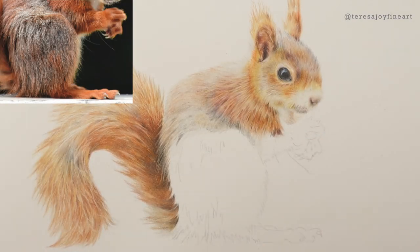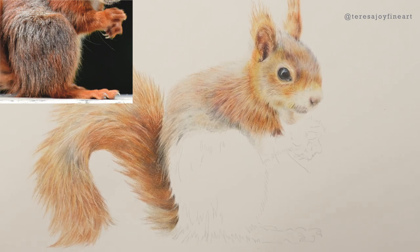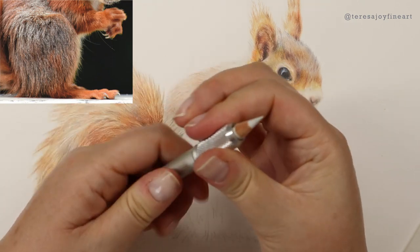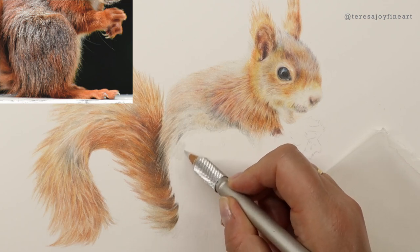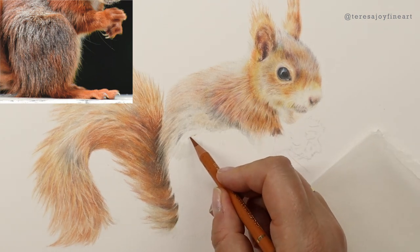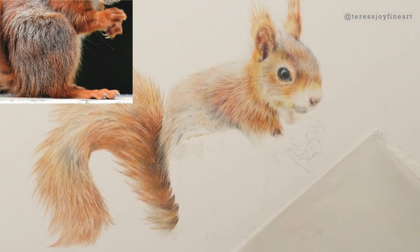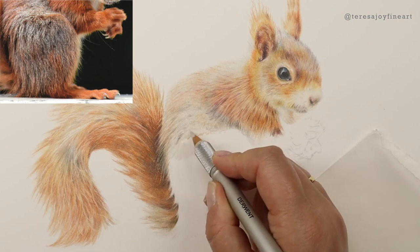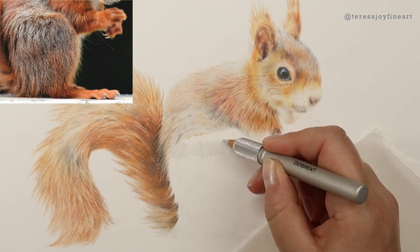I'm moving down onto this little squirrel's leg and I'm going to start with a base layer down on his leg. I've got a tiny little warm grey pencil so it needs to go into a pencil extender and I'm going to bring some base layer down onto this leg. I want to just divide because that's the top of the leg there — above that is actually the body, so I'll get a bit of texture into that. But let's bring this base layer around onto this leg.